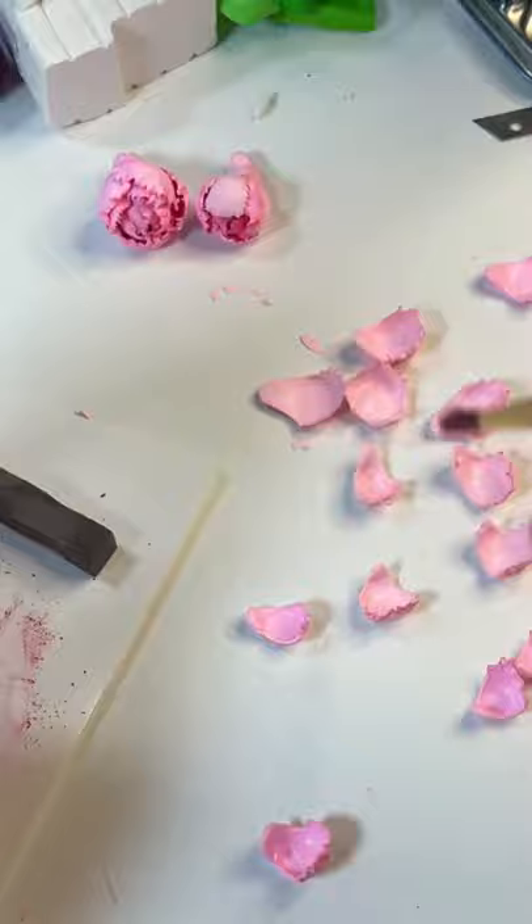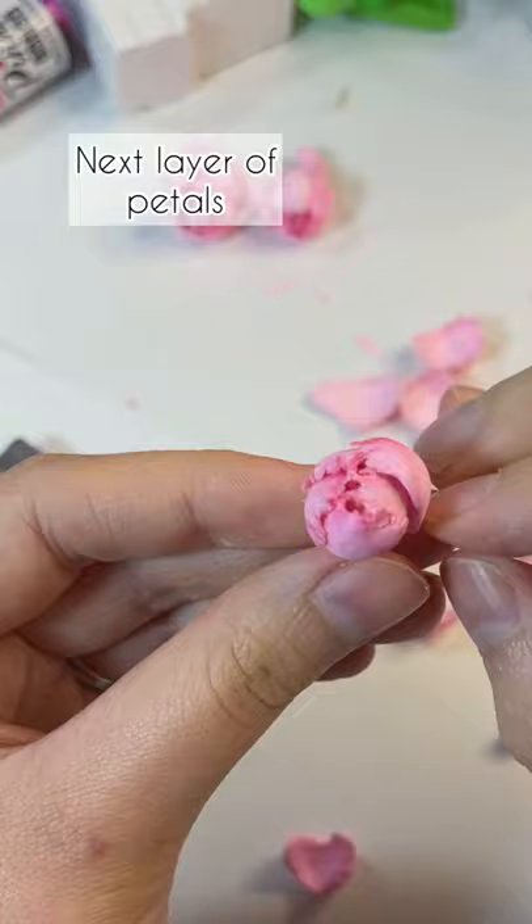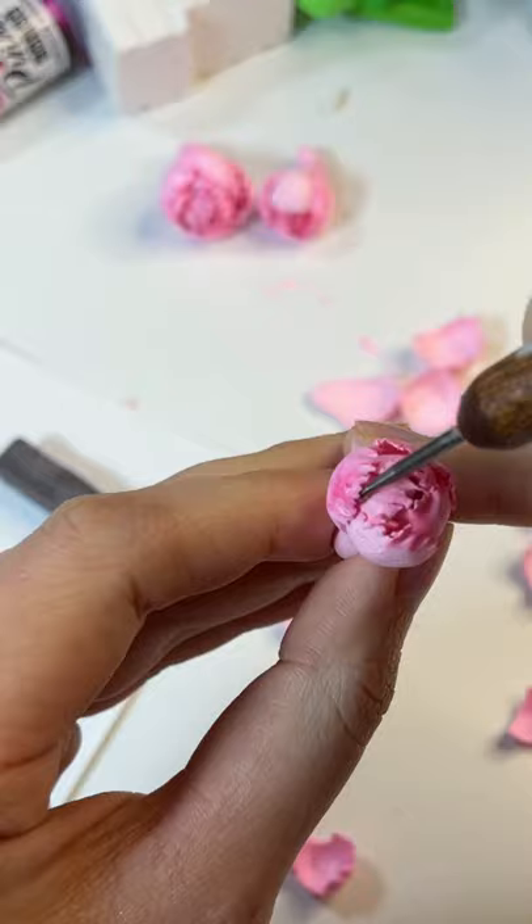Adding more soft pastels and the next layer of the petals. Adjusting all of the petals. And ta-da! Here are the peonies.